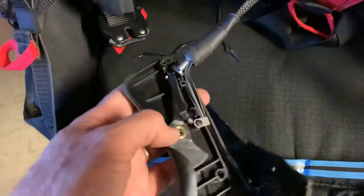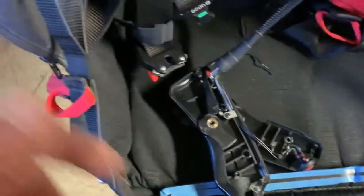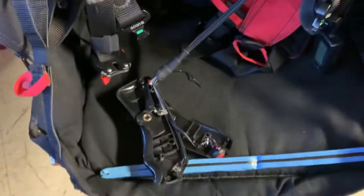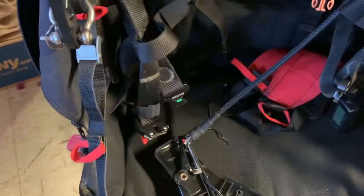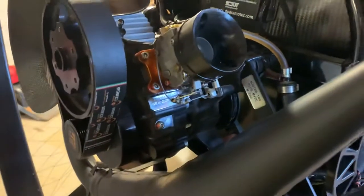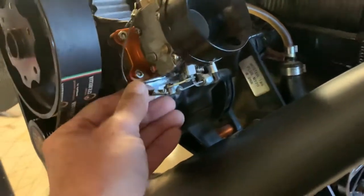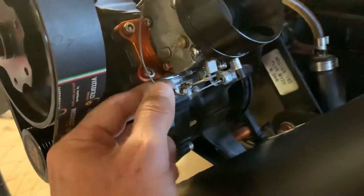Had I taken off, I would have been flailing around with a throttle that doesn't work. The good news is it would go to idle as opposed to full throttle, but I would be landing at that point. We were literally about to fly a 20-mile flight down the coast at the Salton Sea — that throttle had maybe 40 or 50 squeezes left before it broke.